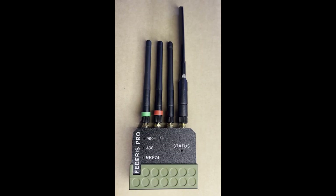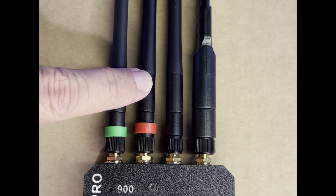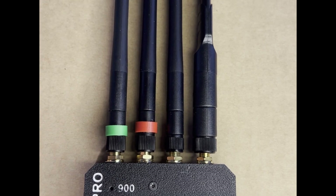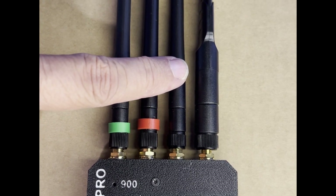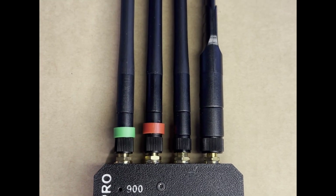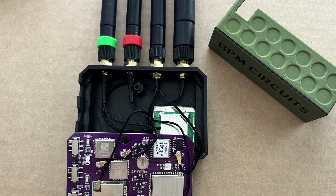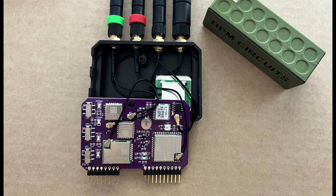There are four external antennas. For sub-gigahertz we have 433 megahertz and 900 megahertz, then we have our NRF24 antenna, and then our Wi-Fi and Bluetooth antenna. Inside the case we have our GPS antenna. All of the antennas are wired instead of soldered directly to the PCB, which hopefully makes the longevity a little better.